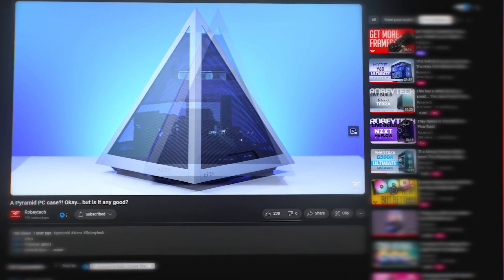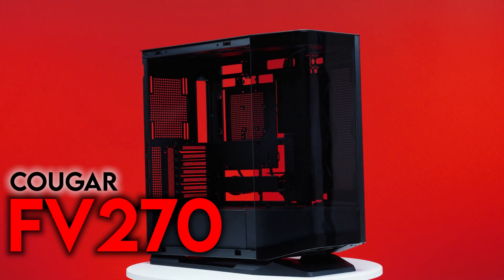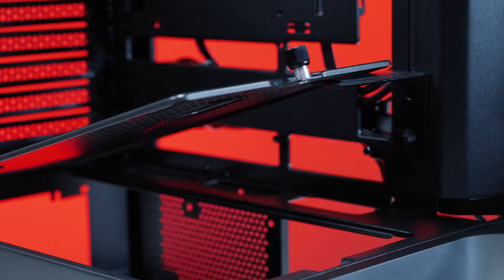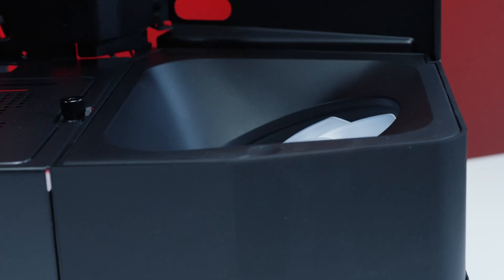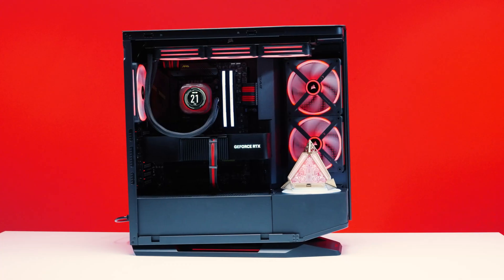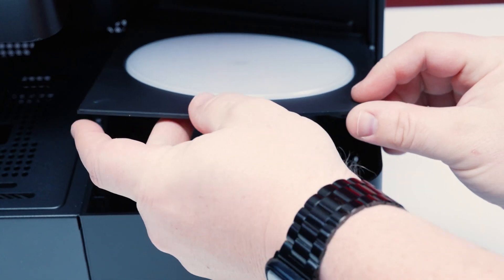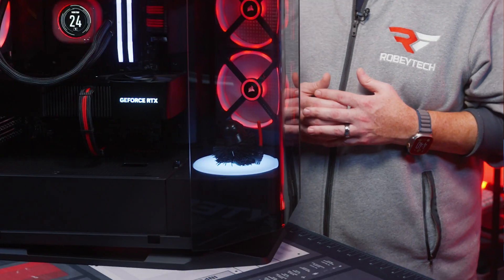We've seen some pretty weird cases and we've built PCs in most of them, but the Cougar FV270 is like the boss rush mode for quirky cases. It has a curved tempered glass front panel, a built-in sag bracket, angled side intake fans, a hidden diagonal fan at the bottom, and it looks like it's riding a snowboard. Not to mention an add-on that lets you put a stage in the front for your favorite miniature, like our little Kush dart fader.